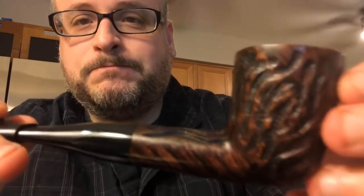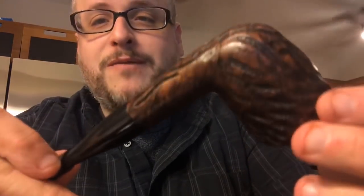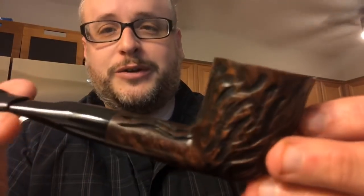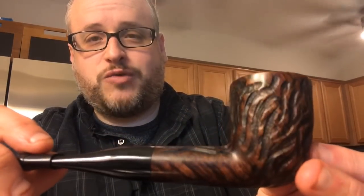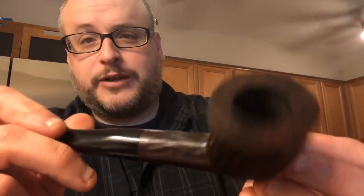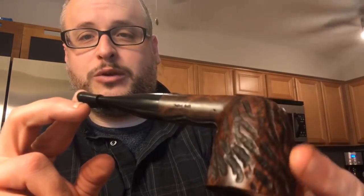Finished product — buffed, carnauba waxed. My advice to you is this: if you own a Dr. Graybow, in particular this one, the Big Pipe, do yourself and this pipe a favor. Strip it — get all that poly or lacquer off of it and bring it down to the natural briar, because this is what's waiting underneath. This is the beautiful pipe you could find underneath that crap. There it is — the finished Dr. Graybow Big Pipe.